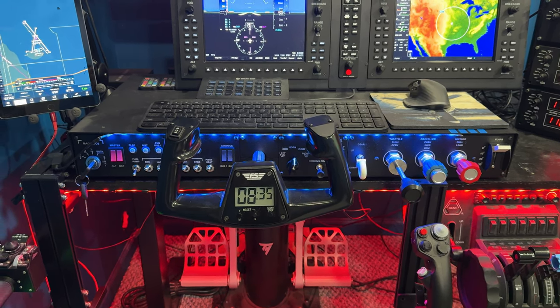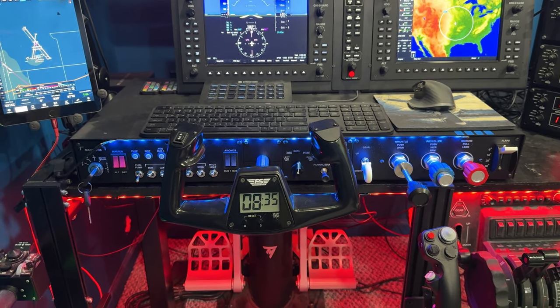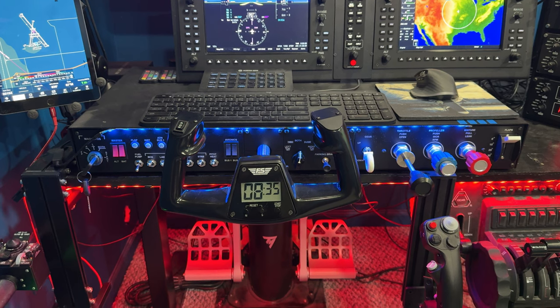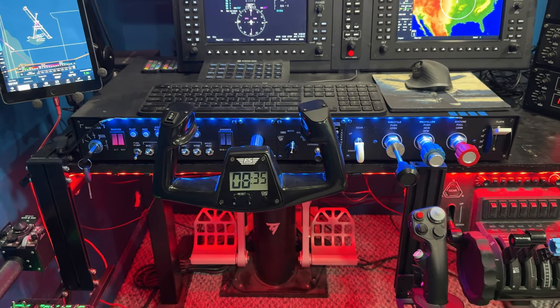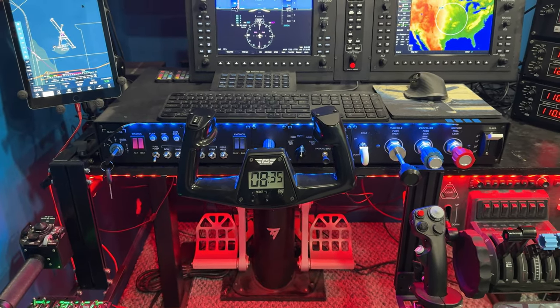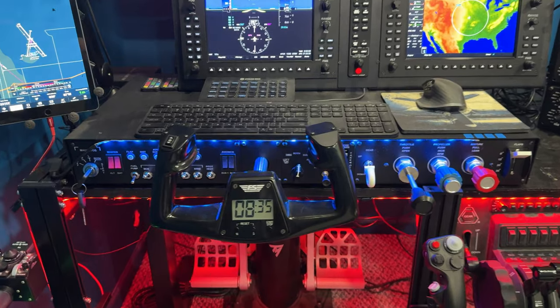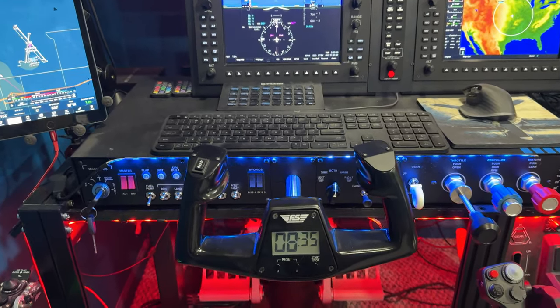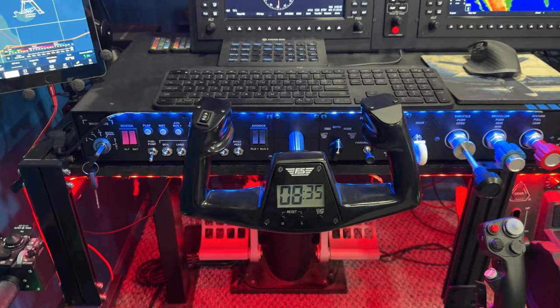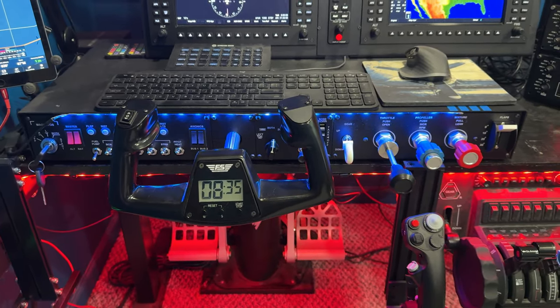It is not mounted in any way to the desktop. It's just sitting there and it doesn't budge when I use the yoke. And I got this to replace my Honeycomb Alpha, which I do still have, but I wanted something a little bit different. I like the fact that this has so many different pieces of gear in it, and I have done a video review of this — please feel free to check it out.